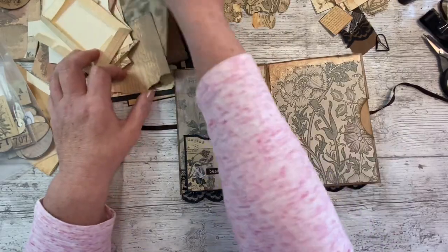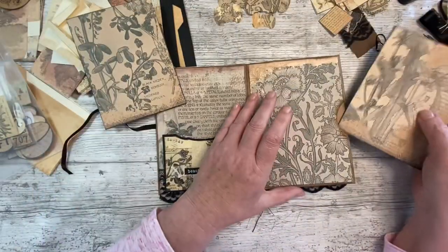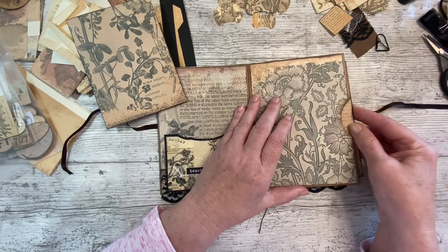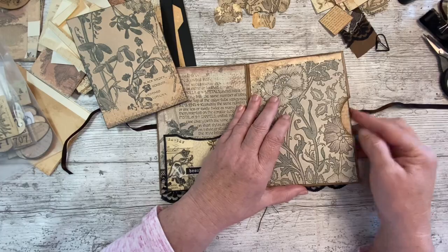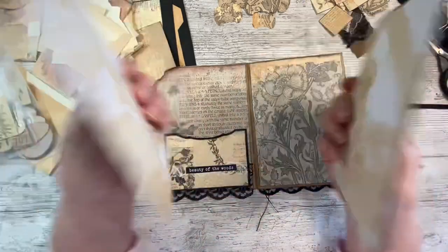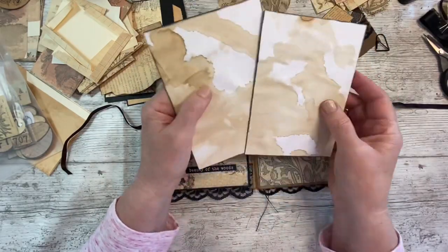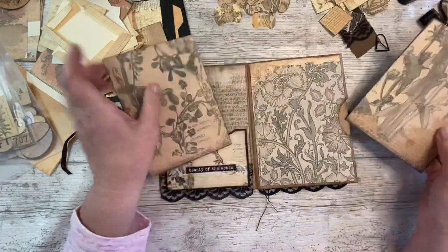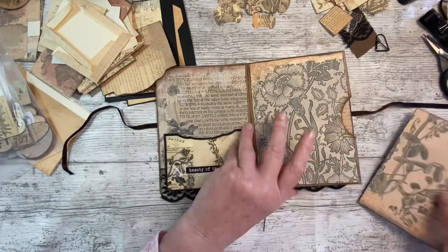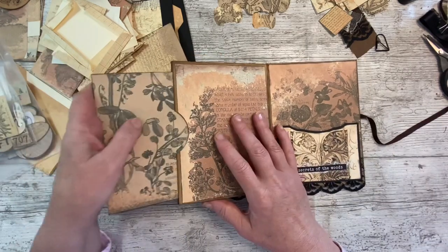We made these, didn't we - there they are - and they've dried really nicely, I'm pleased with the way they've dried. I'm going to stitch around them - I think there's just enough room. I think it'll look nice with that stitching down there, so I'm just going to do a black zigzag stitch all the way around. When we embellish we'll put something on the back of those, so I'm going to leave them in there for now so I can get a gauge of how chunky it is.